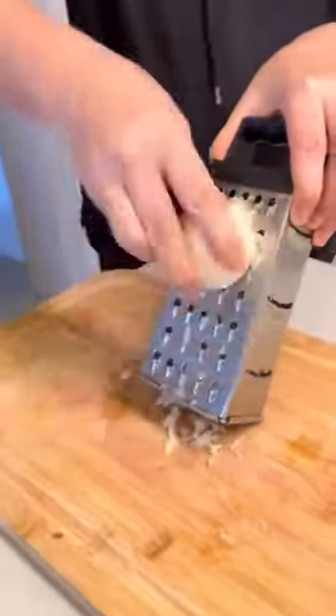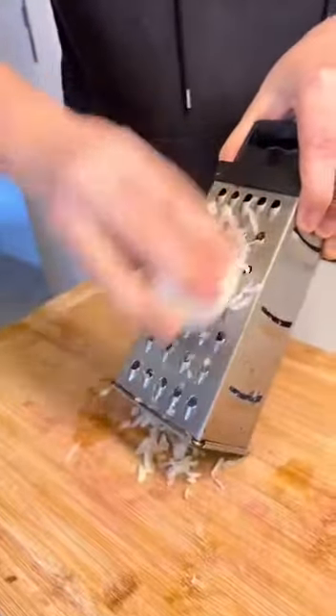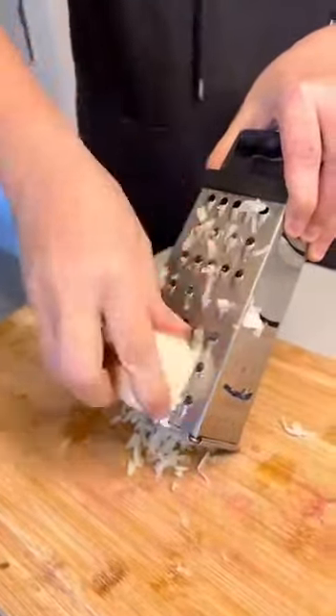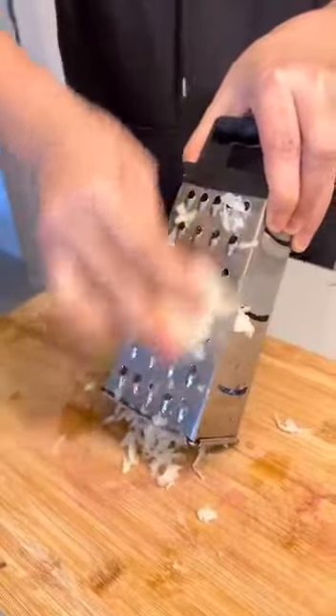High blood pressure is one of the problems that kill the most today, in addition to stroke and heart attack. High blood pressure is responsible for 65% of heart attacks, which means approximately 230 deaths a day.